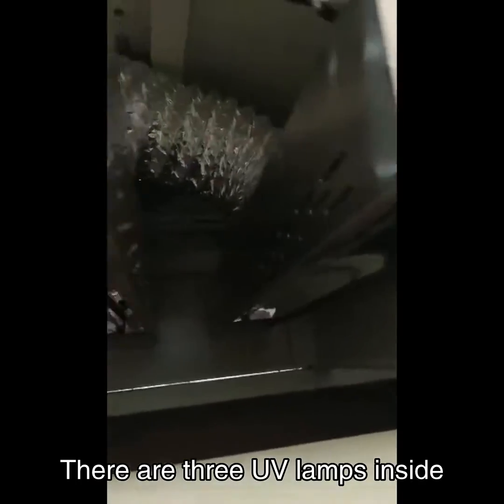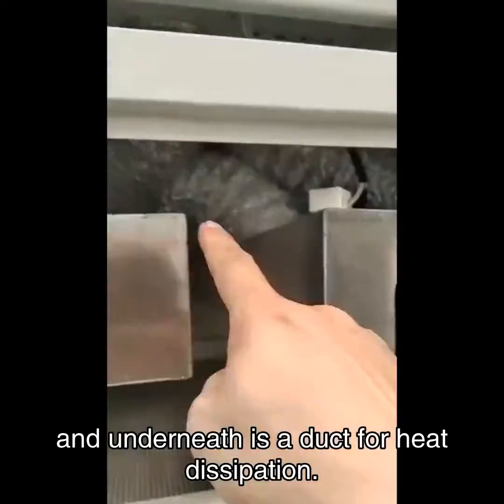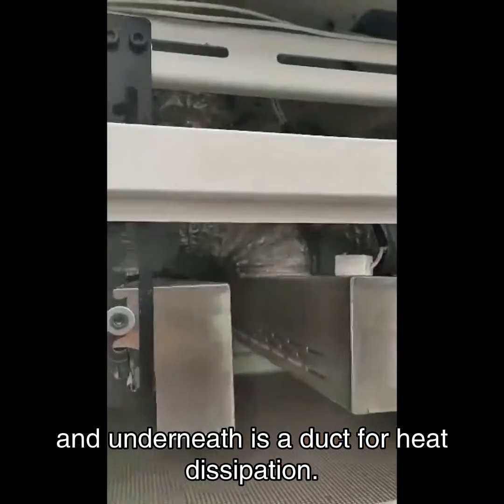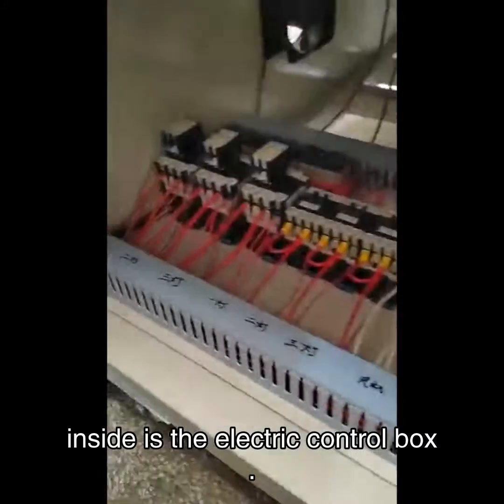There are three UV lamps inside, and underneath is a duct for heat dissipation. Inside is the electric control box.